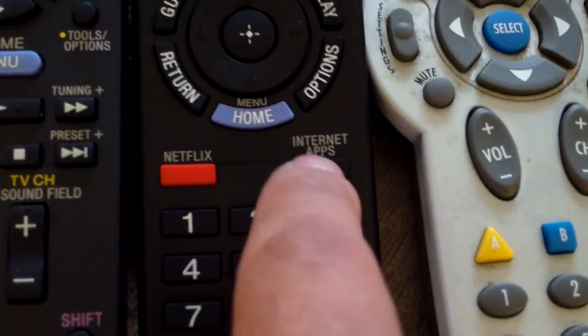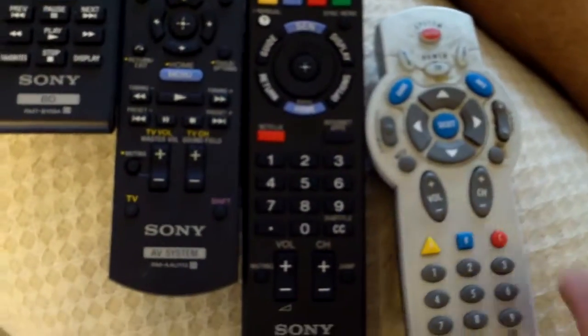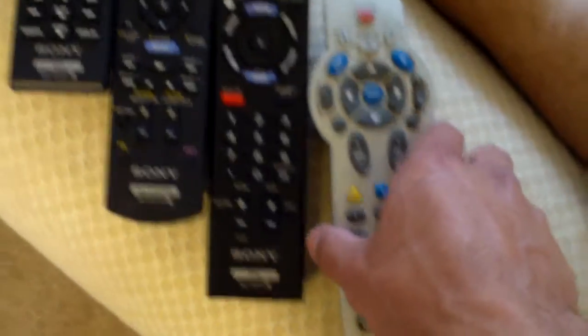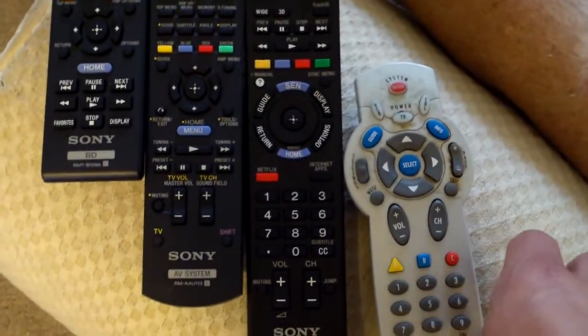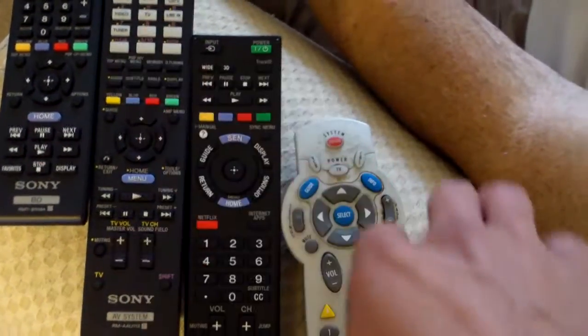Internet apps for the Internet. This controls your cable box, but they're going to come out with a new one and hopefully program all these remotes to the cable box remote. If not, get a Harmony 650, which is a universal remote. You hit one button, it turns everything on. Hit one button, it turns everything off.